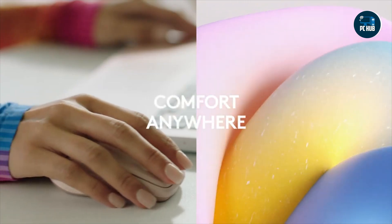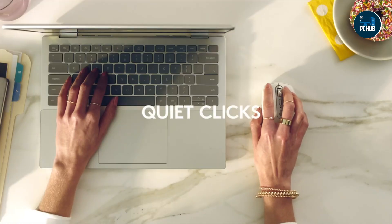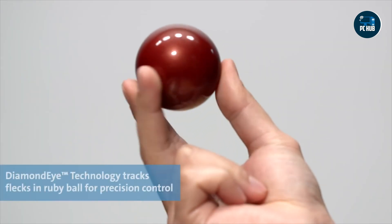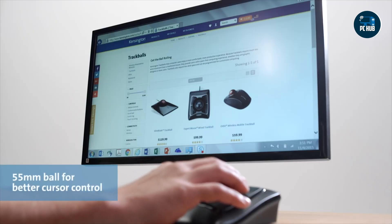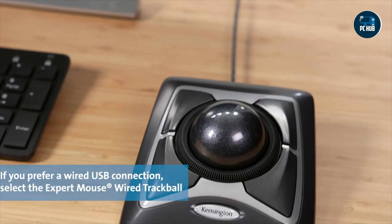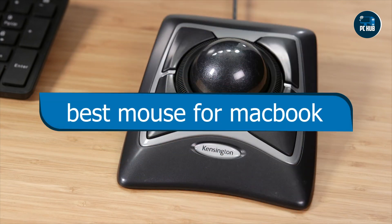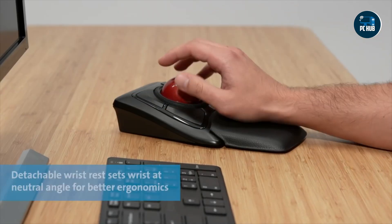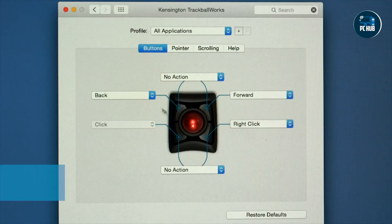Hey there, MacBook Pro users. Welcome back to our channel. If you're in the market for a new mouse to pair with your trusty MacBook Pro, you're in the right place. Today we're diving into the world of mice specifically designed to complement the sleek and powerful MacBook Pro. Whether you're a creative professional, a student, or a casual user, having the right mouse can significantly enhance your productivity and workflow. We've handpicked five top contenders in the market, each offering unique features tailored to Mac users. So let's jump right in and find the perfect mouse for your MacBook Pro.